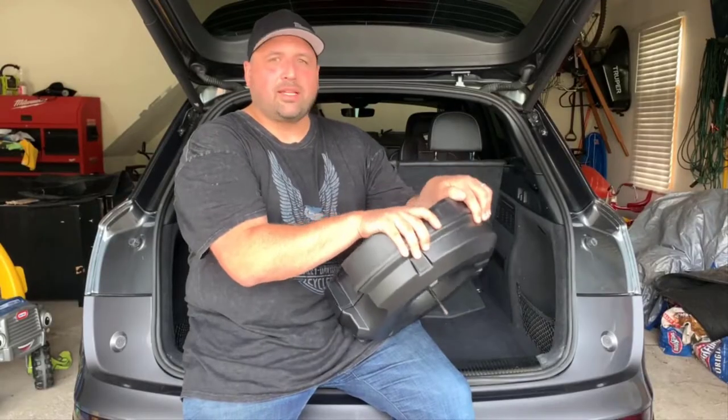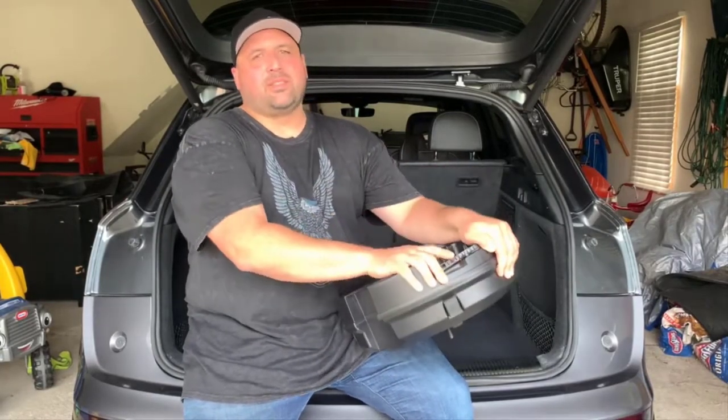Thanks for watching Tangents Daily. Today we will be discussing the Audi SQ5 stock sound system.